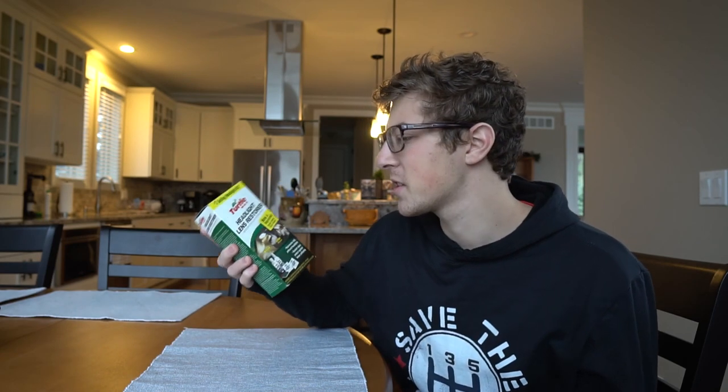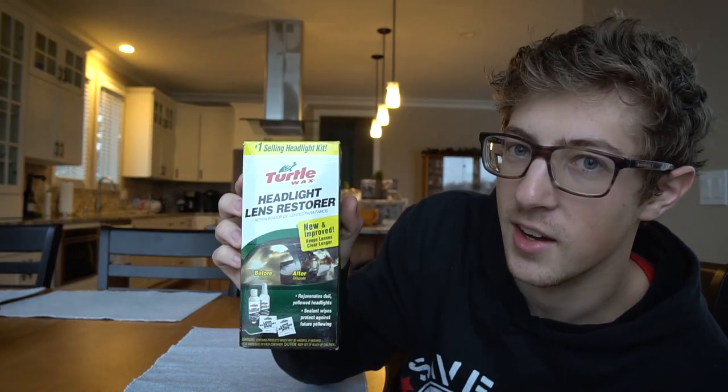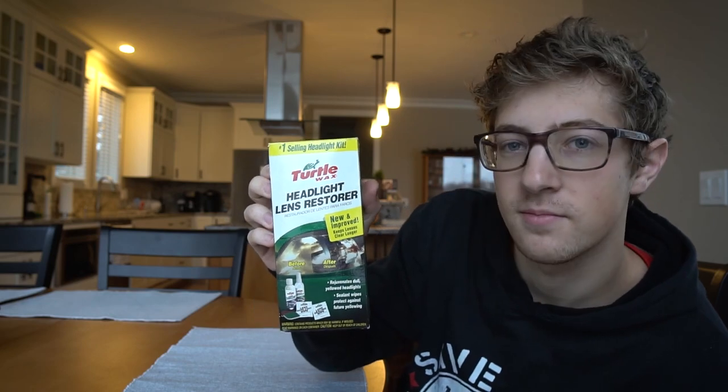For some reason my dad had this lying around and he hadn't used it yet, so he just gave it to me. This is a headlight kit restorer thing that apparently has everything you need. It's by Turtle Wax. We're going to see how it works.